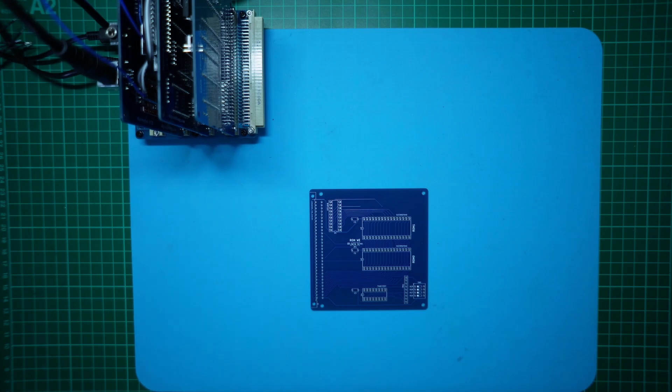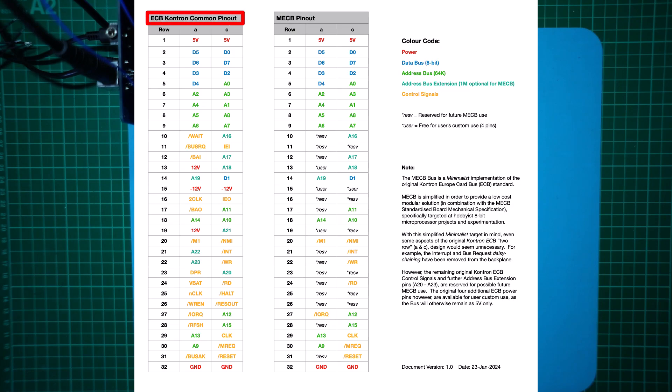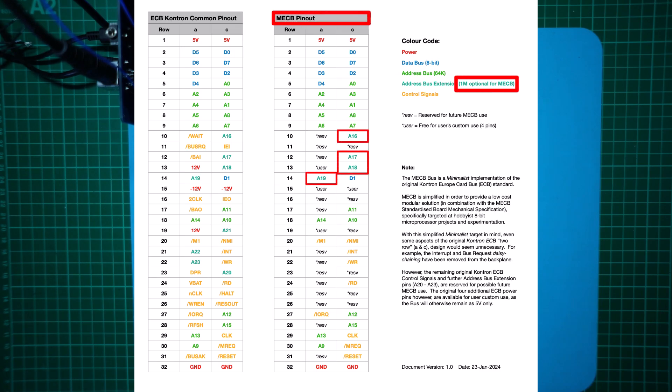In this way, one card could be used to hold maybe 16 games, each selectable via a bank select switch for a TV console recreation. In addition, the ROM expansion could be used with any CPU card to allow easily switching ROM images, each mapped within an 8-bit CPU 64k address space. It also further occurred to me that the original 64-pin ECB bus actually had 24 pins allocated for the address bus. We only need 20 address pins A0 to A19 to allow a full 1MB to be addressed with the existing MECB bus.